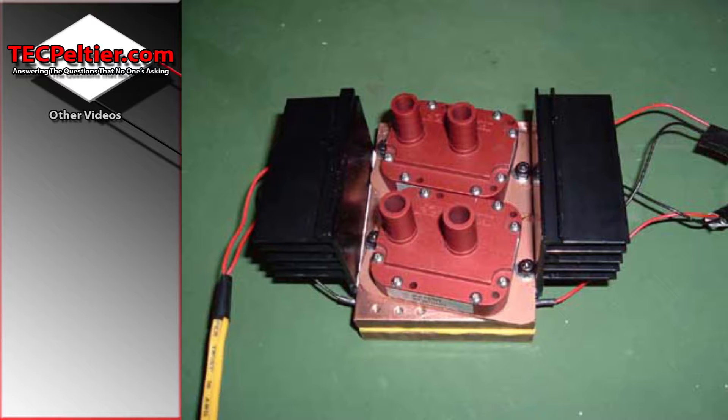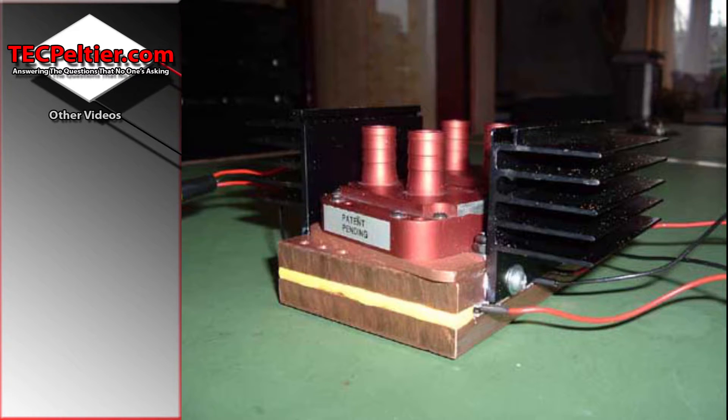Here we have my very first water block that I ever made. I used a cheap drill press that I got from the local hardware store and I did this on my bedroom floor. This block is a quad 40x40mm TEC block, or 18mm square. I got some copper plates from the local engineering shop that were 10mm thick. I put my TECs in between and squeezed them together. Unfortunately I found out that the copper was not perfectly flat, and that resulted in me cracking the TECs.